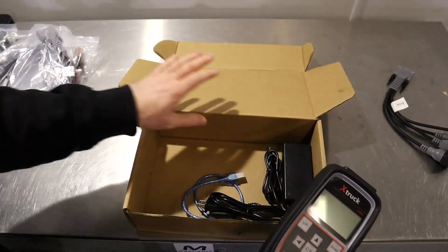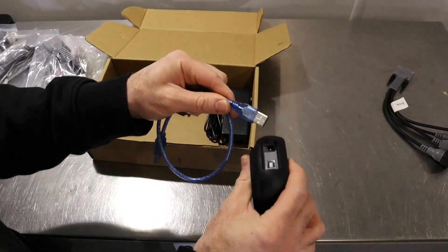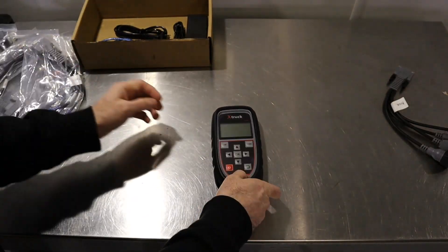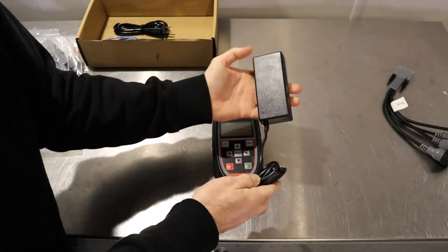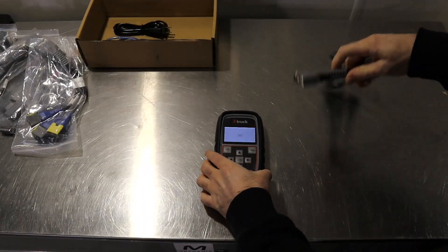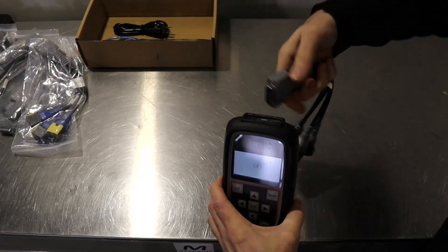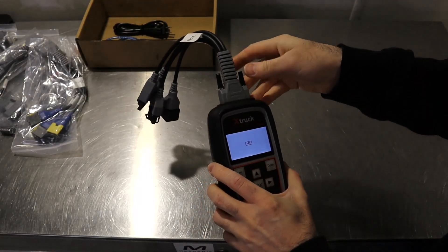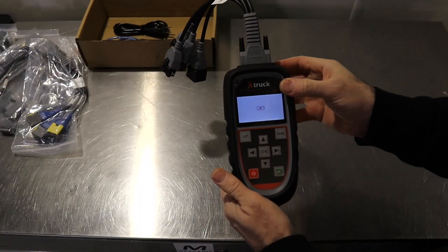Let's get this plugged in. It did come with a USB cable as well, however I haven't found a way to update it. Maybe in the future they can make it work with light vehicle cars but not at the minute. I'm just going to plug in this laptop-type power supply and connect up the NOx sensor cable into the top here.